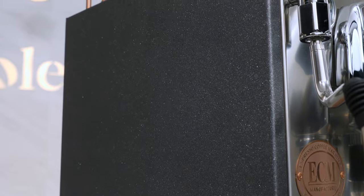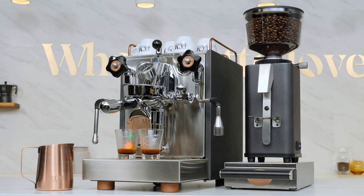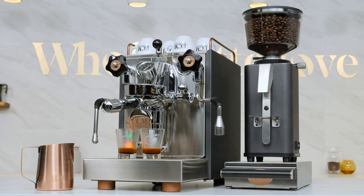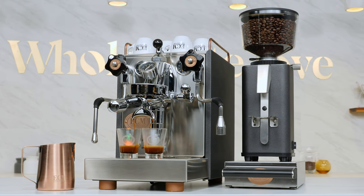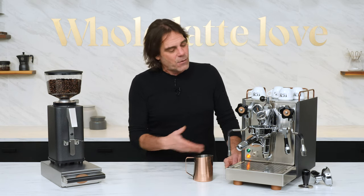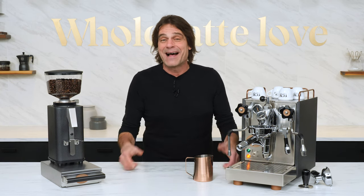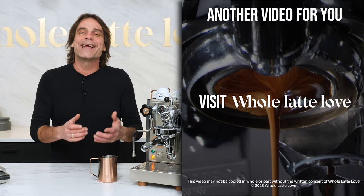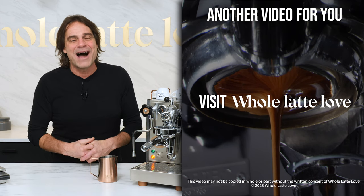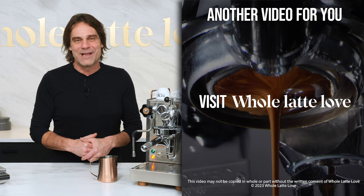Plus there's usability extras like the automatic pre-infusion mode and accessible brew pressure adjustment. Put it all together and this machine offers a feature set and quality level at a price that's attractive when compared to competing machines. I do hope that's helped you out. If you have any questions on the Mechanica 6 Slim or anything coffee, use those comments and I'll get you a detailed answer. And if you love coffee and espresso as much as I do, I invite you to subscribe. I'm Mark — thanks for watching and be sure to come back soon for more of the best on everything coffee brought to you by Whole Latte Love.